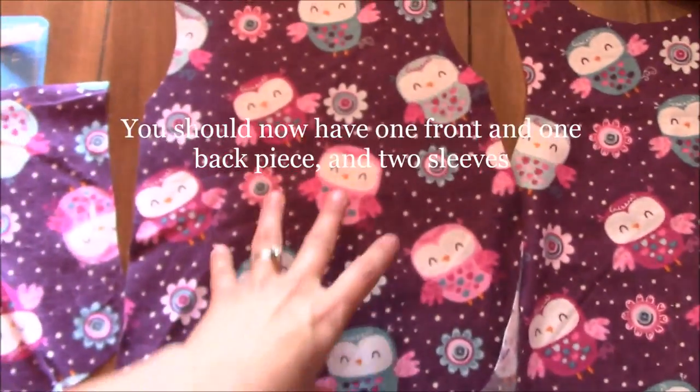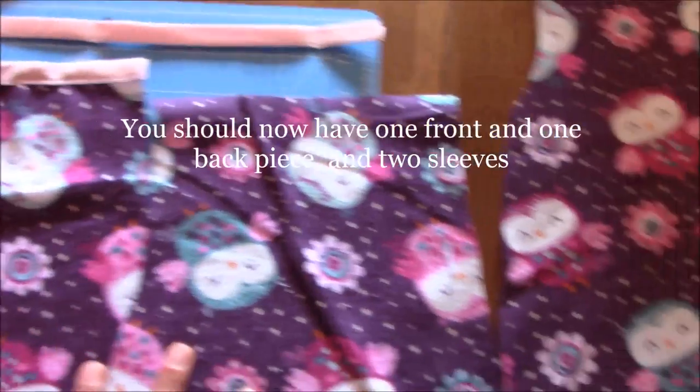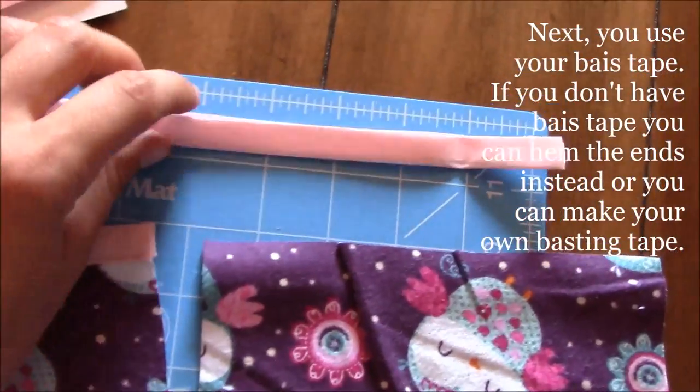After you've cut out all your pieces, you should have two front and two back pieces — they're pretty much the same exact piece — and then two sleeves, which are also the same. You can either cut out the fabric and make your own bias tape for the ends, or you can buy bias tape.